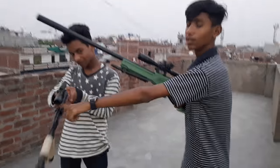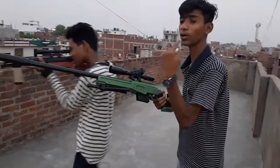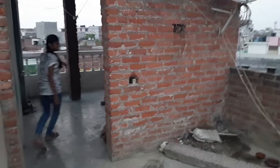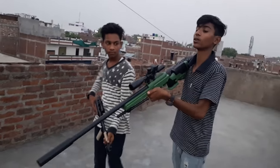Hi friends, today we are going to test the M40 which we have modified against the AWM which we have not seen before. Our target is what we have to beat. So now you will be ready — the first chance is mine. Let's see how much accuracy it is.